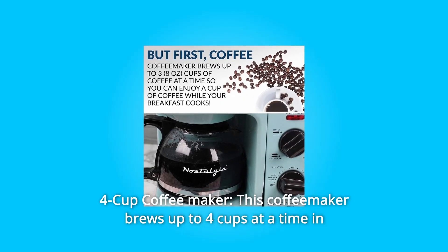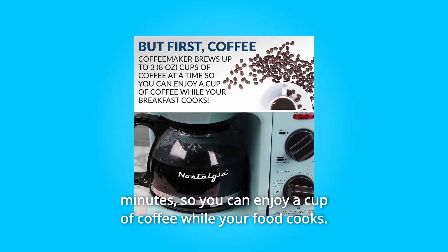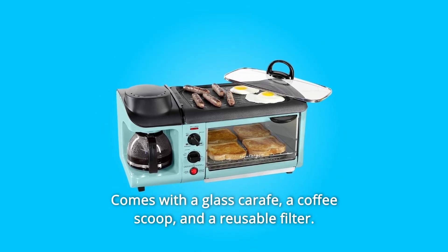Number 3: 4-Cup Coffee Maker. This coffee maker brews up to 4 cups at a time in minutes, so you can enjoy a cup of coffee while your food cooks. Comes with a glass carafe, a coffee scoop, and a reusable filter.